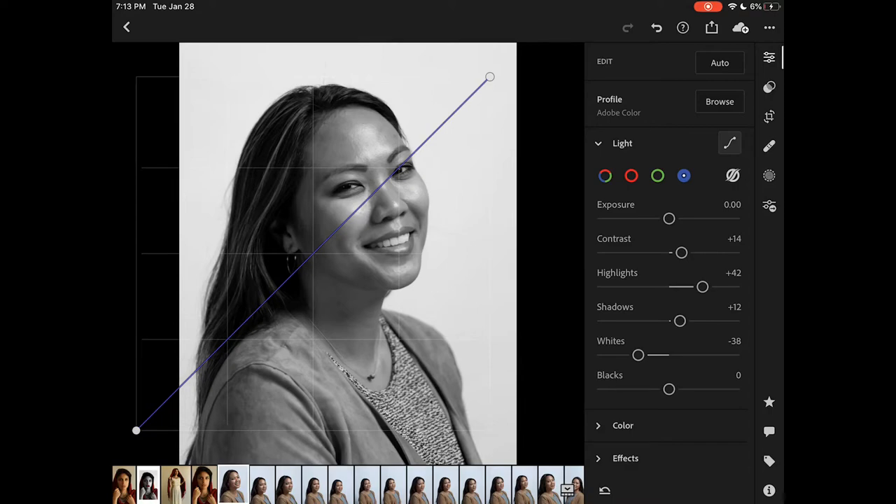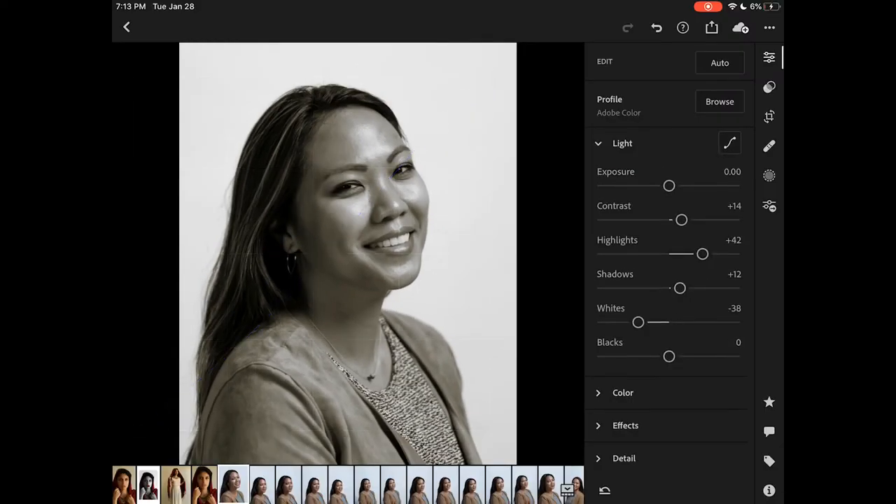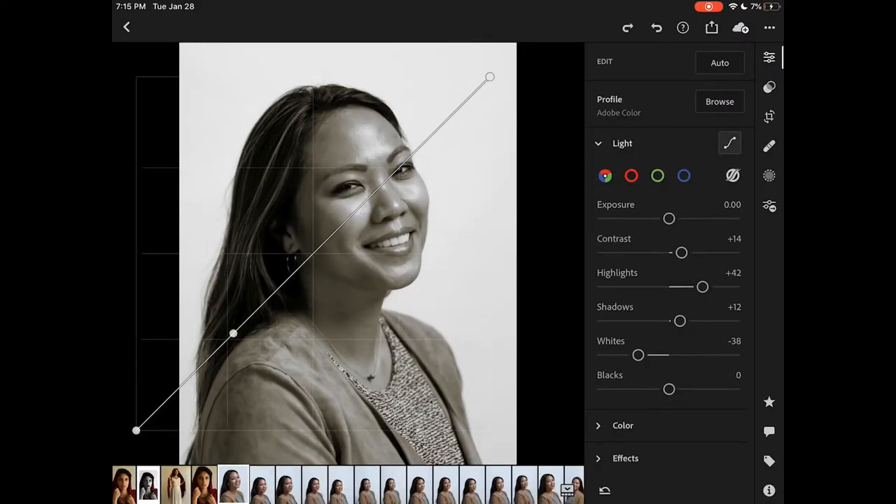Now we're on the curves, where you select the color to adjust a tone in your image. In this case we're going yellow and blue, and I'm adjusting the shadows and mid-tones to create warmer shadows and mid-tones in the image. I've left the highlights plain because I like the neutrality of them. Next I'm going to add a little bit of an offset to the shadows by going back to the overall curves setting and bringing up the shadows just a bit.